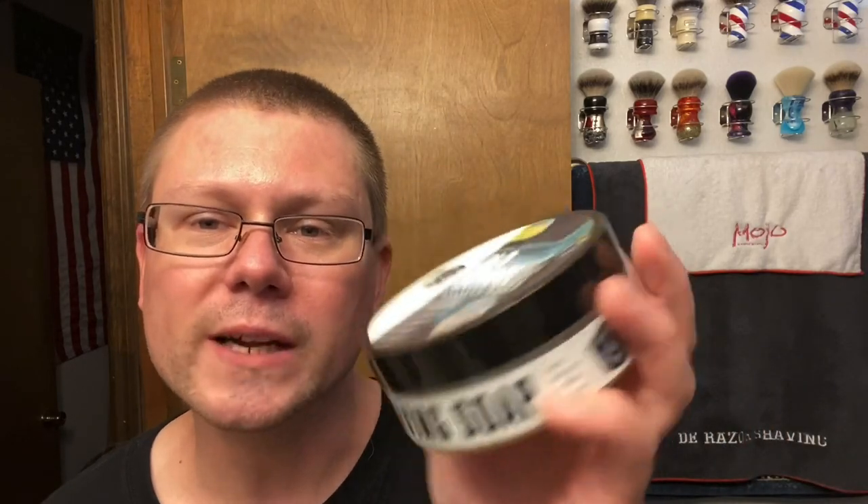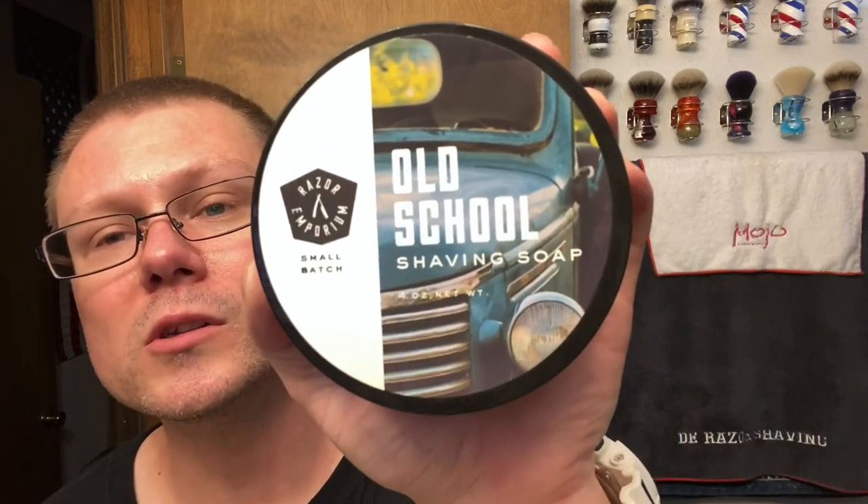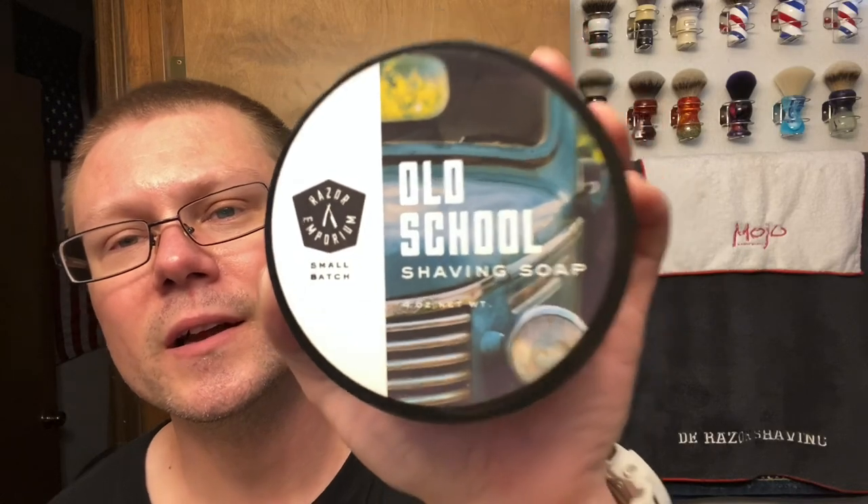We're going to be using something I reviewed about a year ago. Out of all the Razor Emporium scents that I actually own at the moment, this is one of my favorites — it's top notch. I don't know why more people don't know about this or use it. We're using Razor Emporium Old School. Very, very, very nice scent to me.